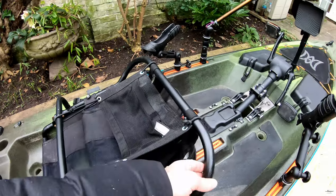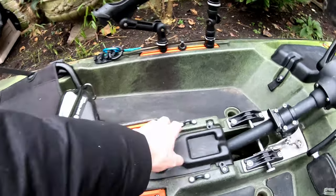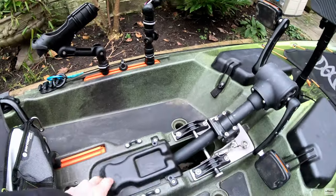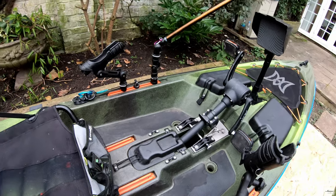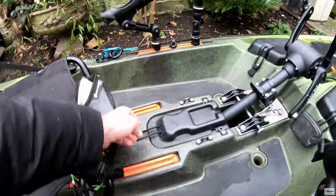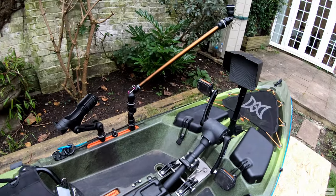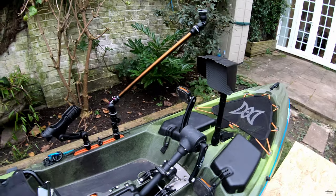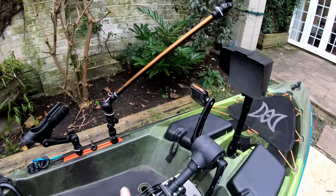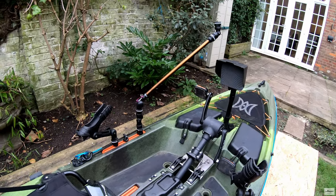Here in the front is the pedal system — the Pilot 120. You can deploy and bring up the pedal drive. I had one problem with it, but after less than two years I was inside the guarantee and Perception sent me a new one. With advice from other Perception users, I've been told to grease it once a year — open four screws on top and four screws on the bottom and apply grease. Since then I think it's been fine, no problems.